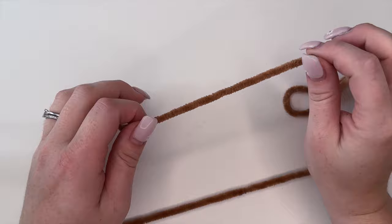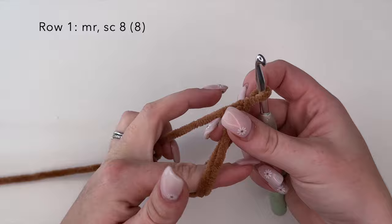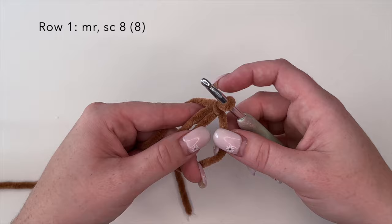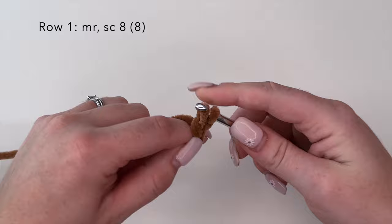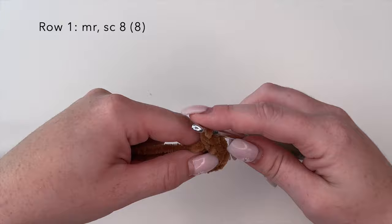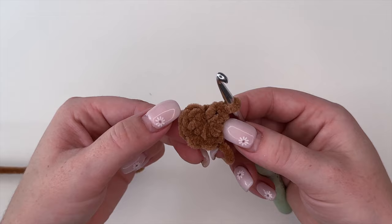To begin this project we are going to start with the head, so you're going to need your color A yarn. To begin we're going to create a magic ring. If there are any stitches you're unsure how to create I will link a few tutorials in the description box below. Once we have our magic ring completed we're going to place eight single crochets within the ring, and then pull our ring closed. And there is round one.